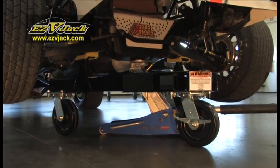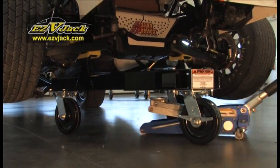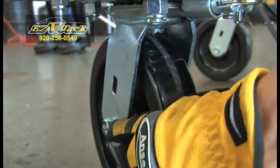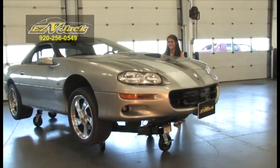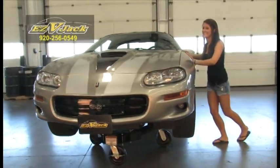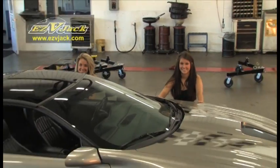Easy V-Jack's pad system helps prevent damage to your vehicle's undercarriage. Easy V-Jack has one caster that can be locked, allowing one person to move and steer the vehicle easily, forward and arm, or side to side.